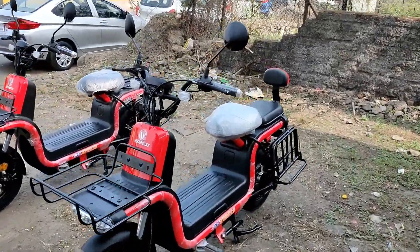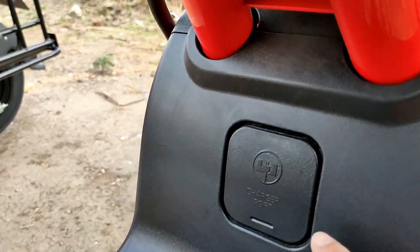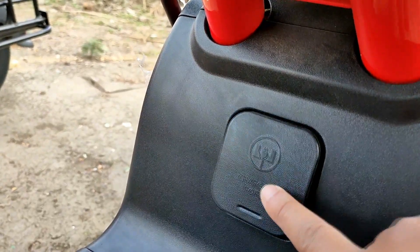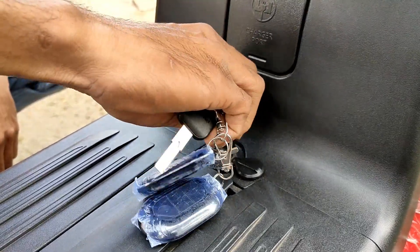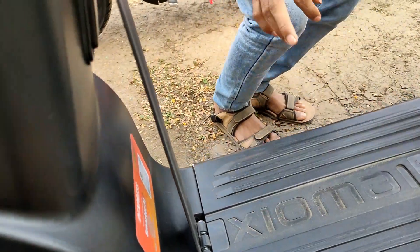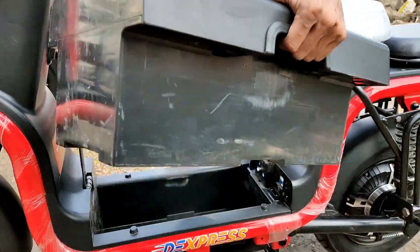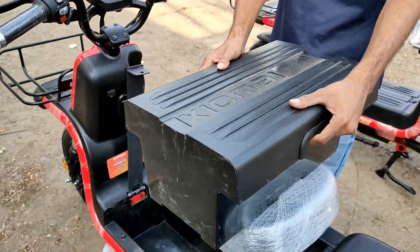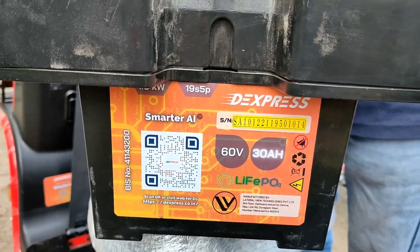First, coming to the range — this electric bike comes with lithium iron phosphate battery as mentioned earlier. The battery is managed by AI in real time. It comes in two battery variants: 60V 24Ah and 60V 30Ah. The 24Ah variant can give a range of 90 kilometers under ideal driving conditions, and the 30Ah variant can give 120 kilometers under ideal driving conditions. Range drops severely when riding with heavy cargo, double seat, on inclines, with excessive braking in traffic, low tire pressure, or improper maintenance.